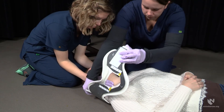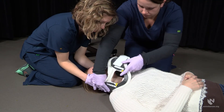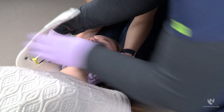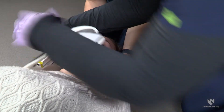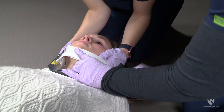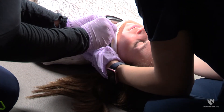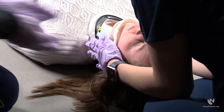Next, the provider will slide the back of the cervical collar under the patient's neck. They should then align the chin piece with the patient's chin. Once the cervical collar is in the correct place with the chin piece aligned, secure the collar using the Velcro strap.